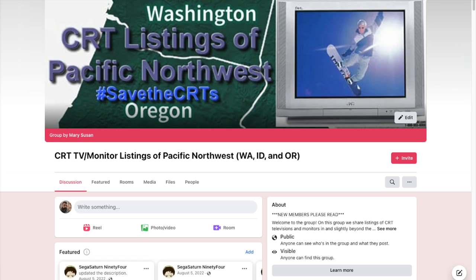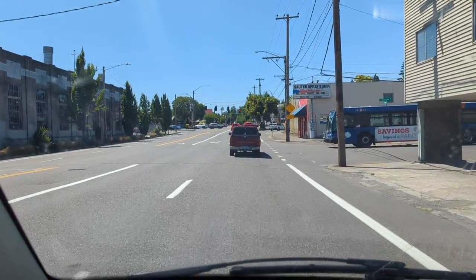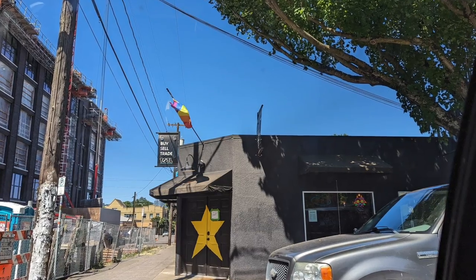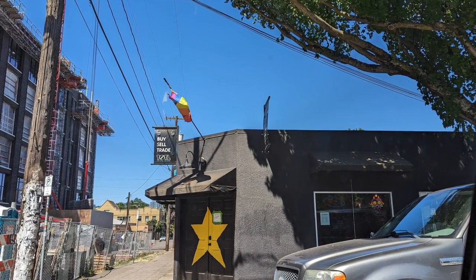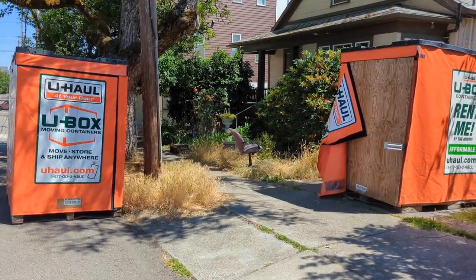Yesterday I was perusing the Facebook group CRT TV monitor listings of the Pacific Northwest and I saw a post that caught my eye. Someone was moving and had abandoned a CRT TV that looked to be a pretty good size, so I decided to go over and check it out. The drive over to the TV took me by Total Games, and I thought that was a very optimistic sign. Here's the footage of me finding the TV.